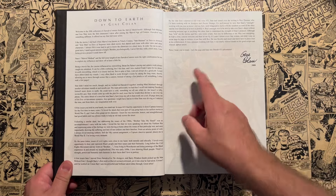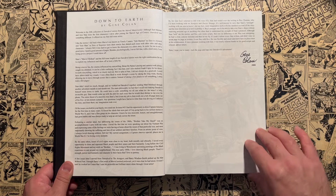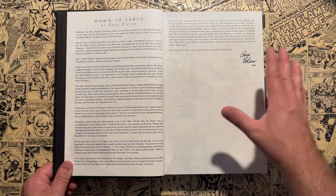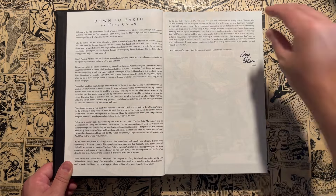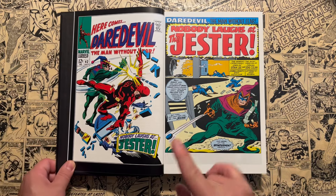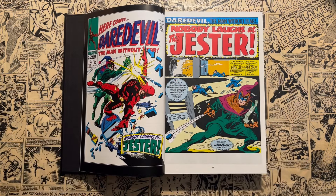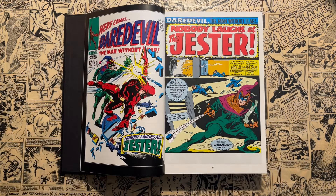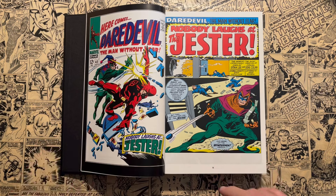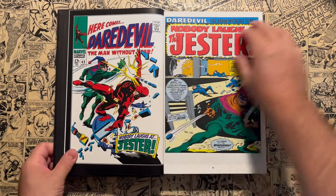Here's the introduction, written by Gene Colan in 2008. Gene Colan sadly passed away around 2011, and he's someone I've become a huge fan of as I've revisited these classic era omnibuses — through this run, and also through the Captain America Silver Age Volume 2 run.